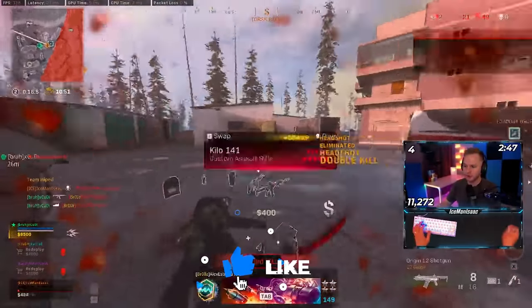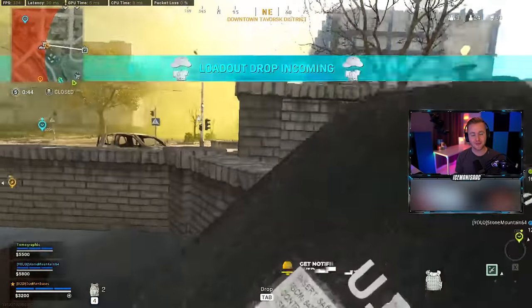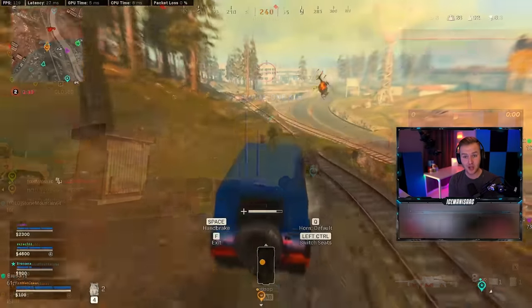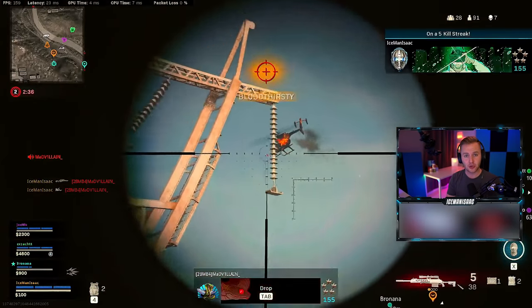Hey, what's up and welcome everyone to another Warzone Academy video. Today we're showing you the advanced sniper guide that you guys have been waiting so long for. We actually had a wildly successful video with the controller sniper guide where we talk about specific techniques and sniping for controllers.